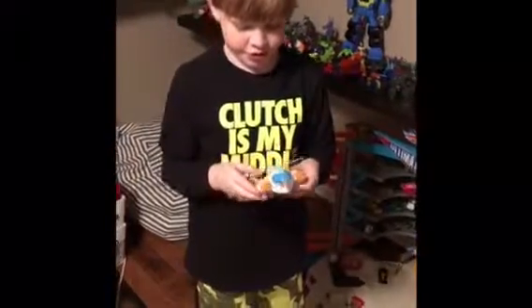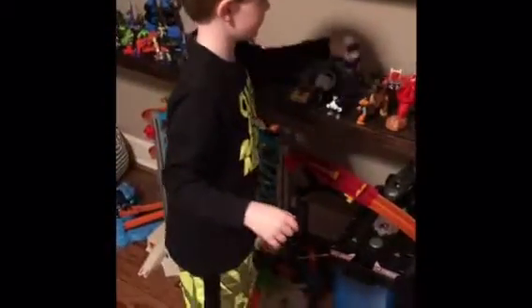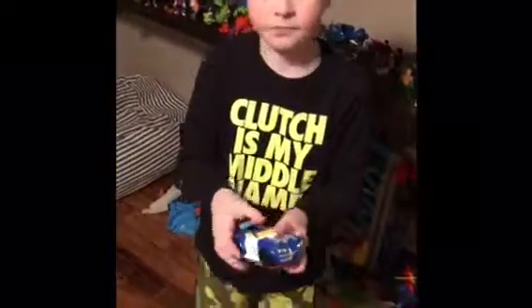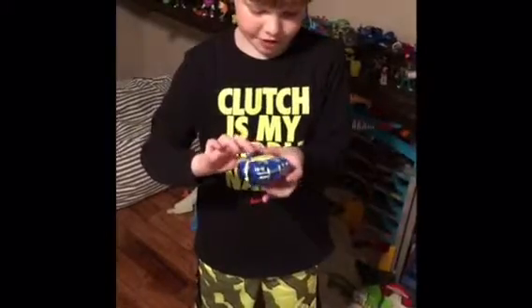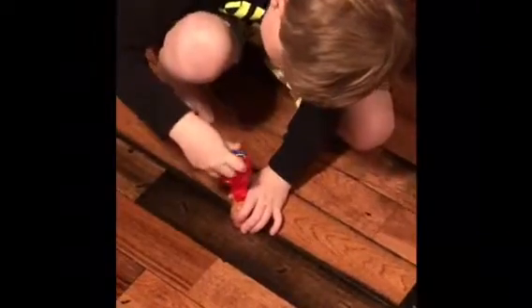Now it's transformed into a helicopter. And you can transform it back — you can do this, pull his arms back. Then we have this one: all you have to do is pull this back and it will start transforming. This one does up here, it will stand, and then you can spin it around and hold it on the floor and it spins around.